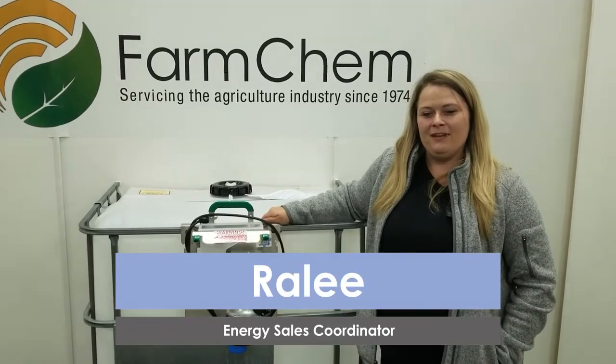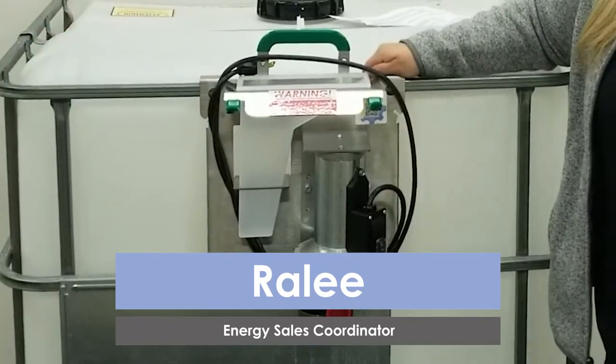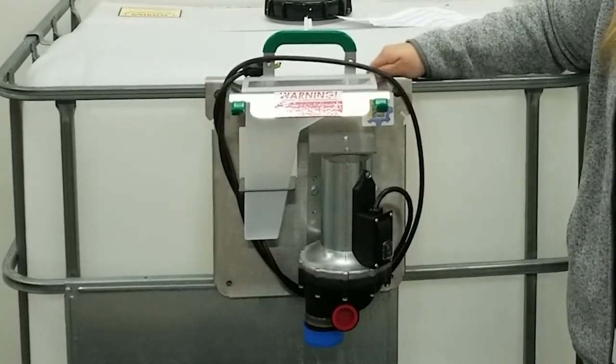Hi, my name is Rayleigh from FarmChem and today we are introducing our new Dev Kit Builder. You will now have the opportunity to customize your Dev Kit to fit your and your customer's needs.